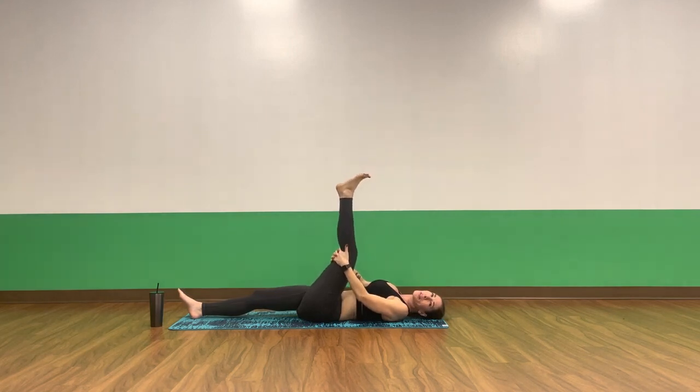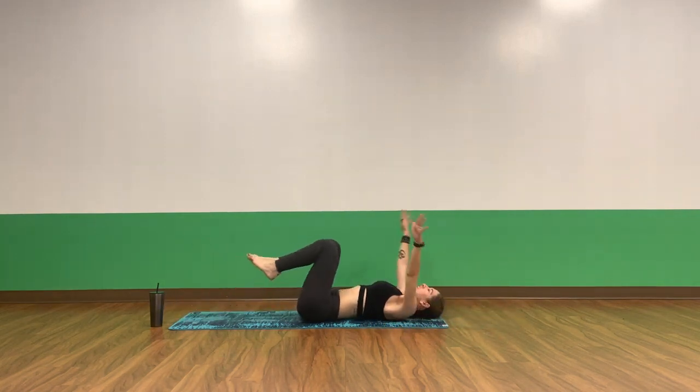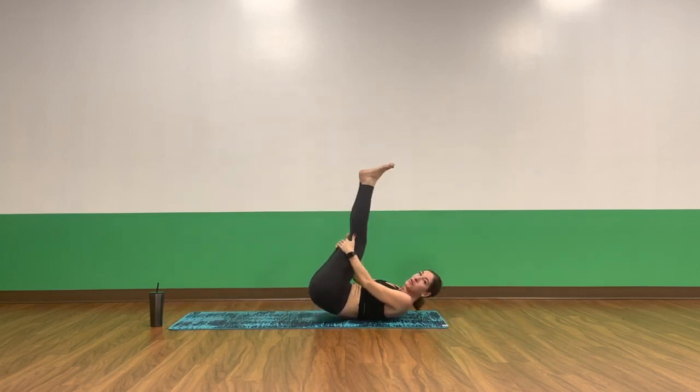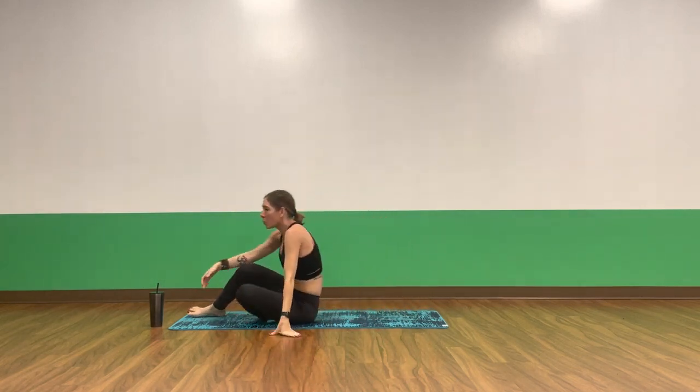One more inhale, exhale, slowly release down. Inhale, wall-to-wall stretch, reach your arms above your shoulders. Exhale, pull your knees into your chest. Rock forward and back, capturing your hamstrings. Inhale, find tabletop pose.